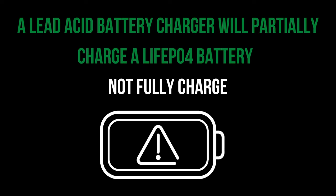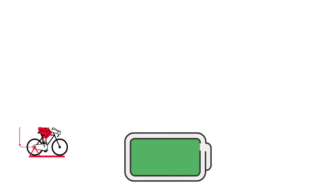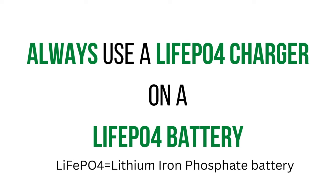For example, when you use a lead acid battery charger on a LiFePO4 battery, it may be able to get that battery to 12.6 volts, but a 12-volt LiFePO4 battery is typically rated at 14.4 volts at full charge. LiFePO4 chargers are designed to provide that additional voltage due to the higher nominal voltage in the cells. In layman's terms, a lead acid charger will work on a LiFePO4 battery, but it will not be able to get the battery to 100% full capacity. This is why it is extremely important to use a LiFePO4 charger on your LiFePO4 battery.